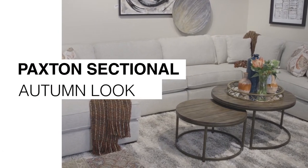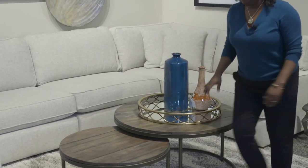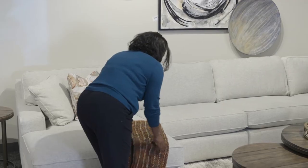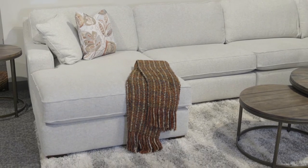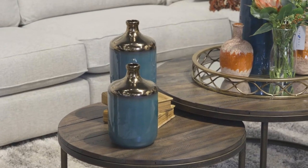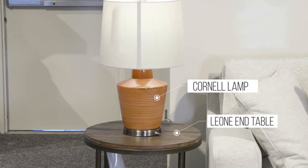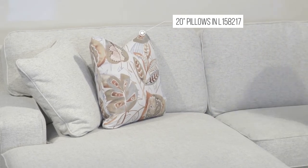To bring this autumn look to life, of course we wanted to start with color, so that's why we use the rust and the teal and the copper and the gold to really accentuate that look. Additionally we brought in different textures that we find in our throw blankets. We chose the tables because they have that rustic look which goes very well with autumn, and the pillows again complete the look by bringing that blue, the teal, and the copper together.